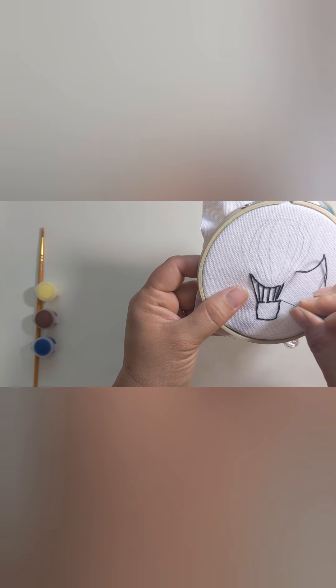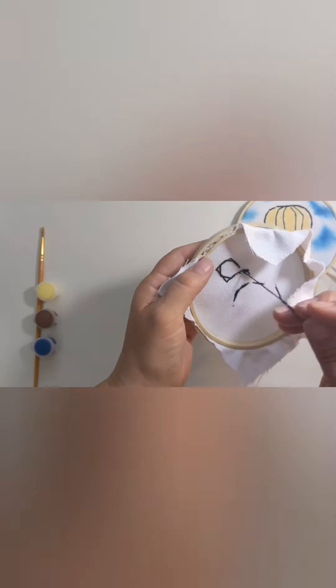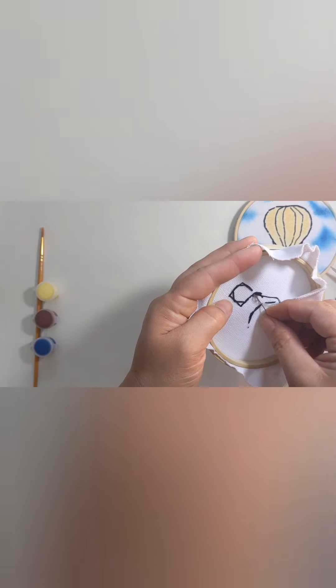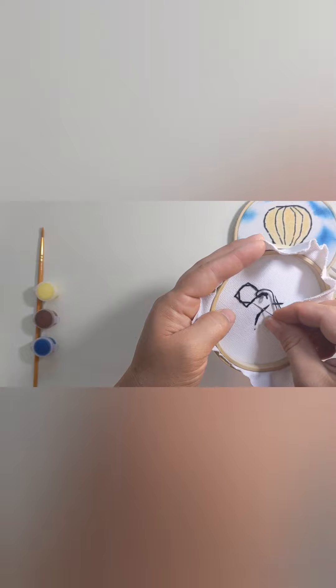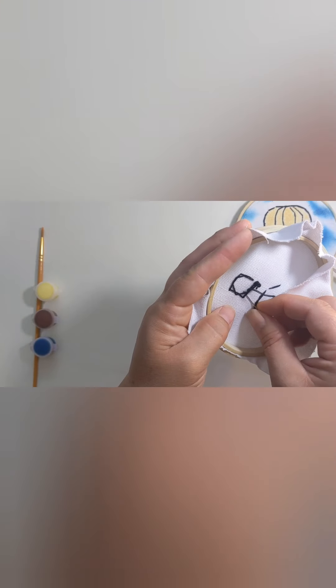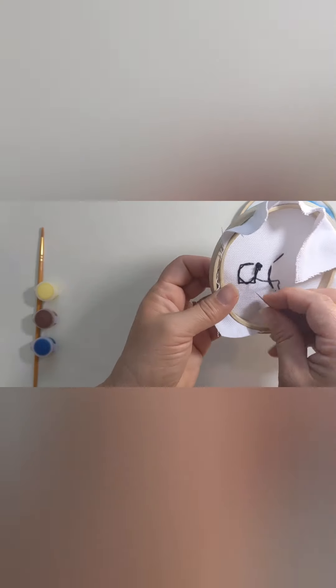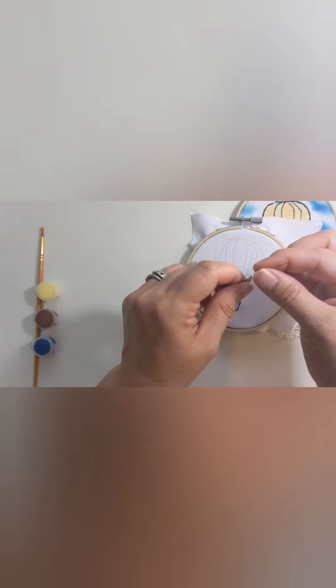Now you'll notice I'm getting short on thread. I'm going to show you one easy way to restring my needle and finish up this little project. I'm going to turn my embroidery project over and slip my needle underneath the rest of the thread — I'll do this three or four times. That way you can't see this on the front of the piece, but it kind of ties the thread off nicely. Then I'll cut it close and make sure the thread isn't going anywhere but doesn't get all crazy knotted. I'll just take my scissors and snip it right here.